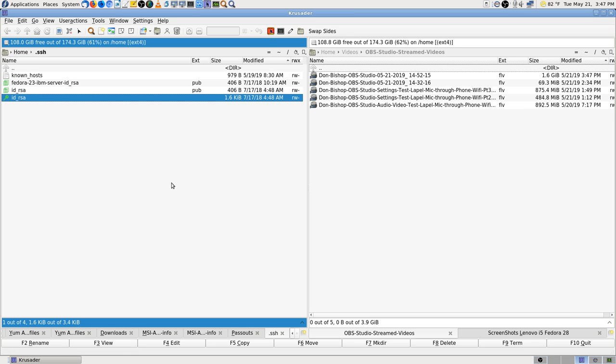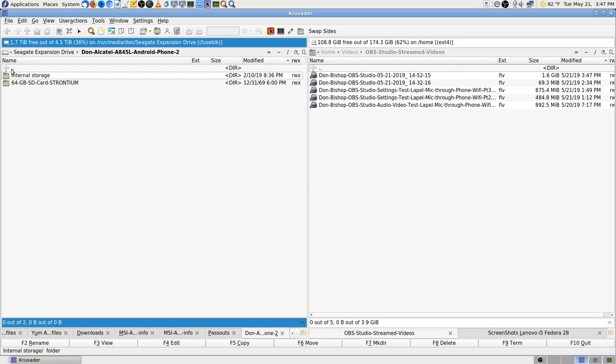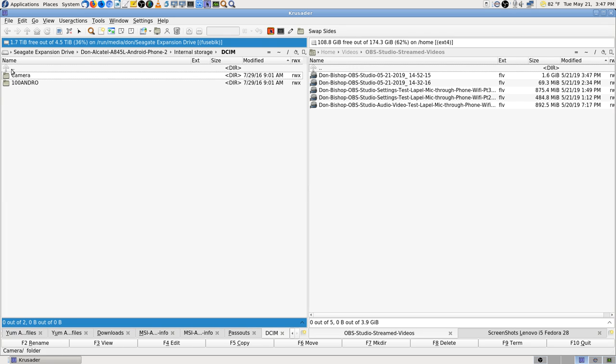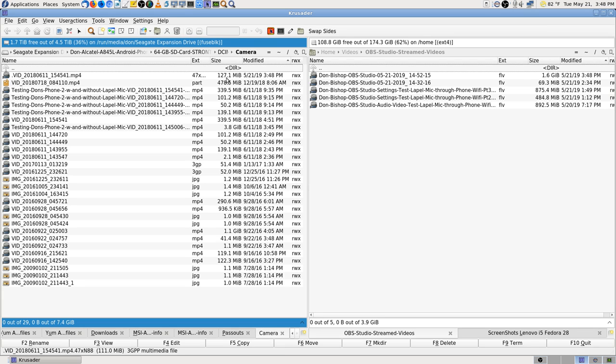Let's go look in the backup now and see what new files we might have. There's the internal storage folder. Let's see — there's folders that are empty in there because I make sure all the videos actually go to the 64 gigabyte SD card. There's Camera and then Open Camera. You can see right there it's writing that file. So far they're not that big — almost 478 megabytes — but not anymore.